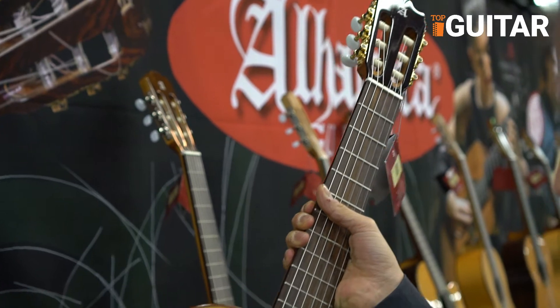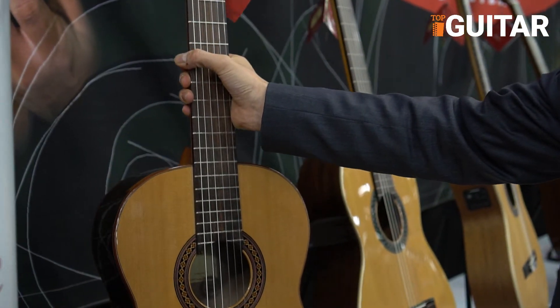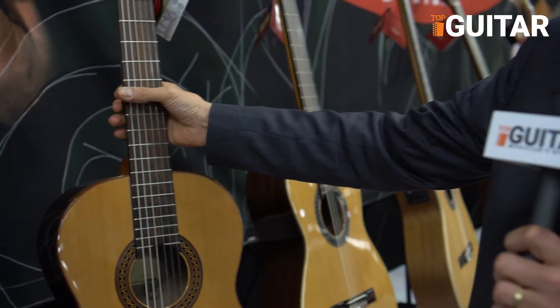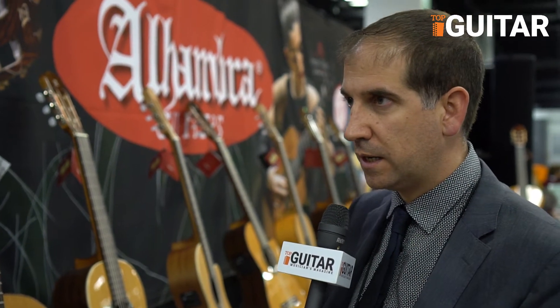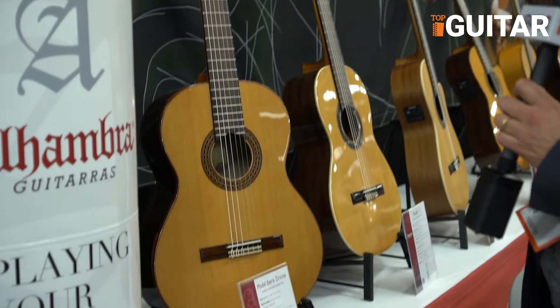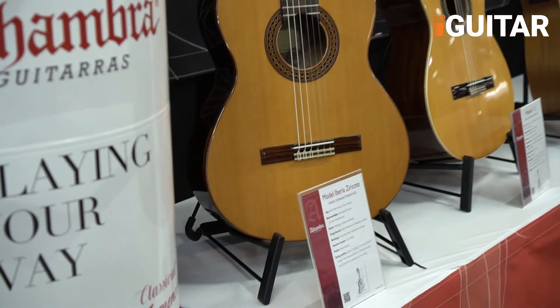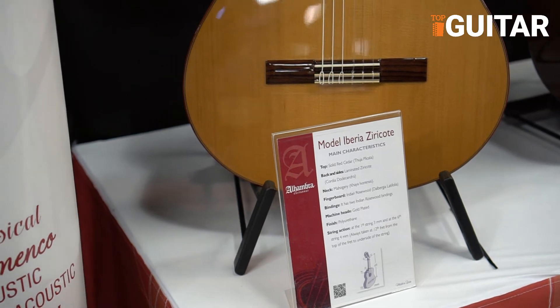This is a conservatory guitar. It is part of our line and it is made with a solid top, a cedar top. The price range is affordable for the end consumer.